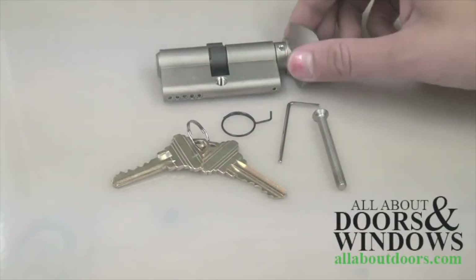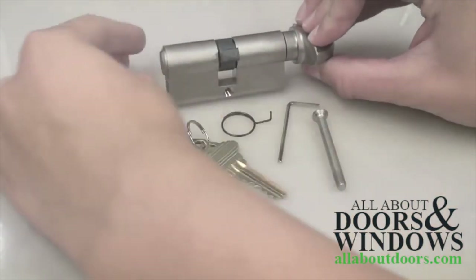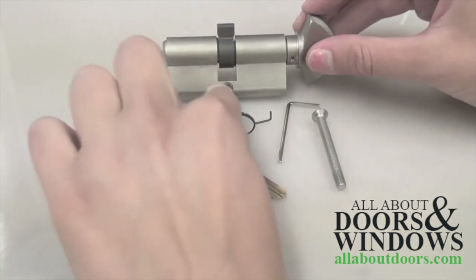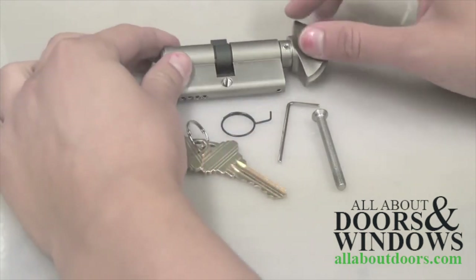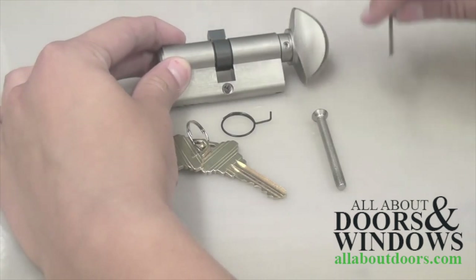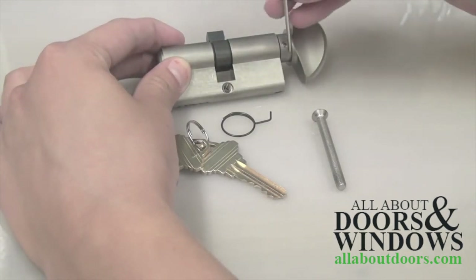Today we are installing a 90 degree euro profile cylinder in a door with a mortise lock. You can see that the cam, or the follower of the cylinder, is sticking out. We need to move the cam so that it is in line with the rest of the cylinder and can be installed in the door.